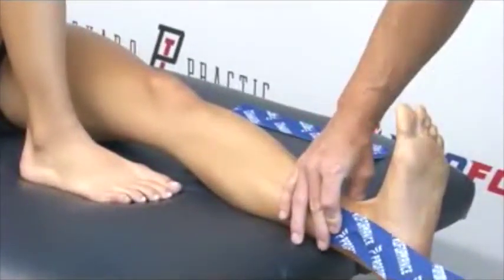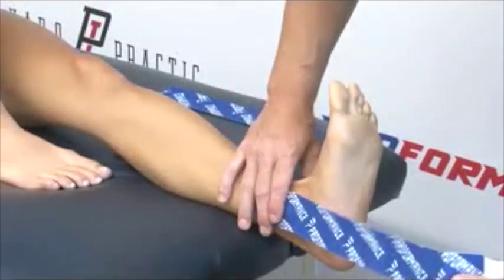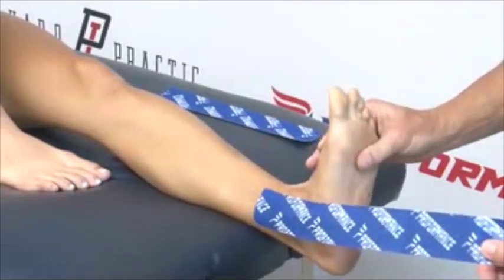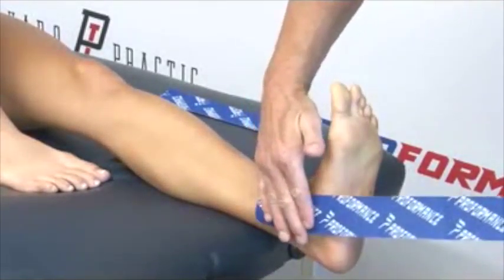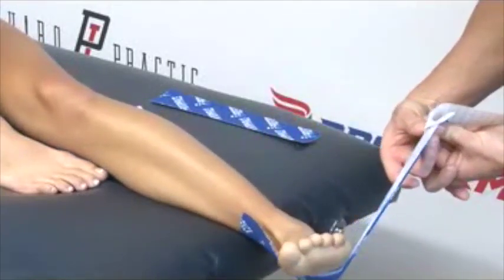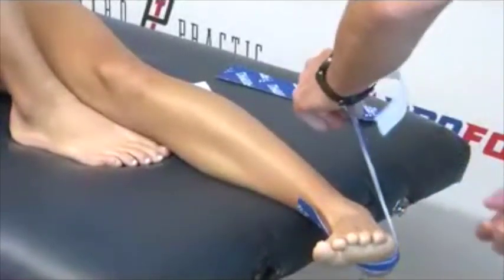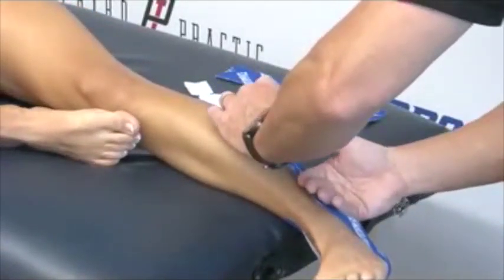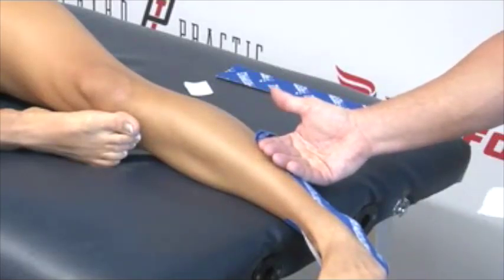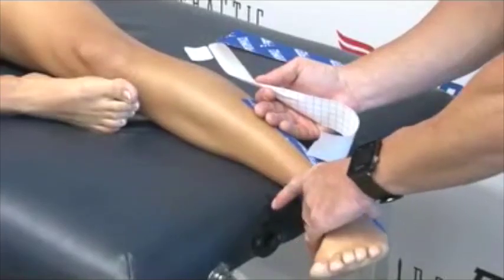The second part of the tape — the middle area — we're going to pull about 50 to 75 percent of the tension out of the tape. With her foot up, we're going to pull, place it over the arch, around the foot, and end up above the other bone of the foot, the other malleolus. Then we just place it down and give the whole thing a rub to activate the glue.